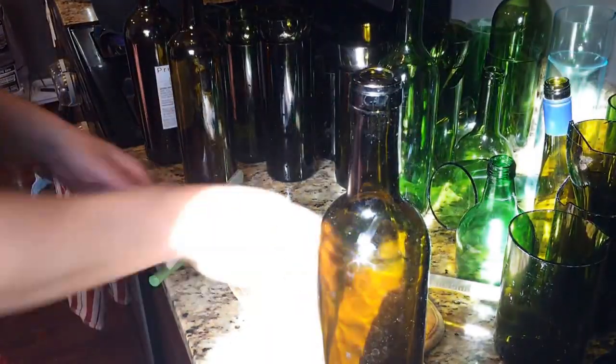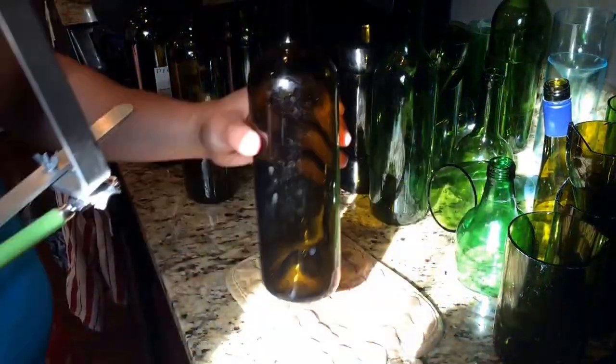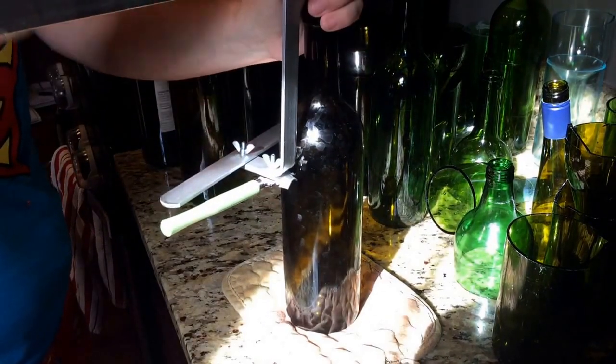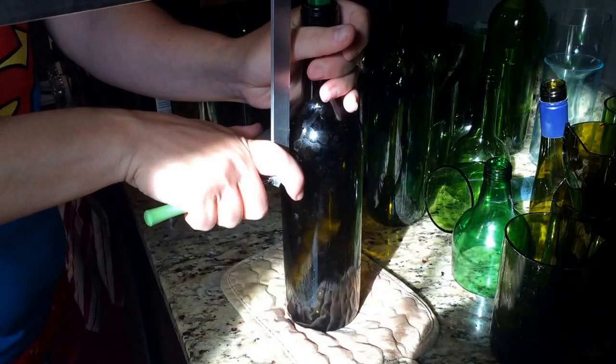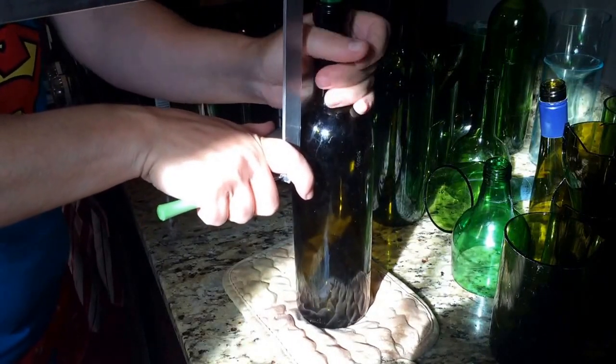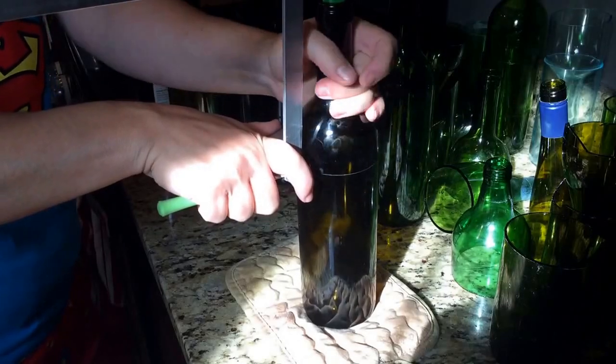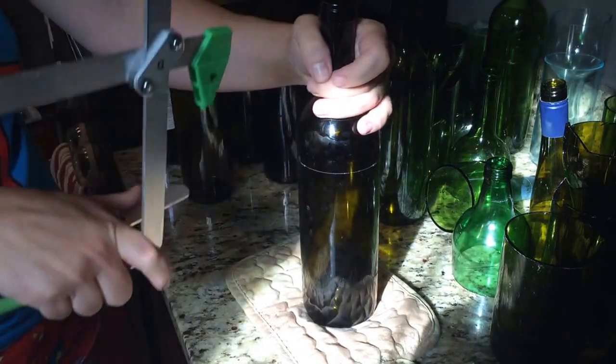Today I'm going to show you how to cut a wine bottle quick and easy so that it actually does a good job. We've got a wine cutter here. You've got to hold on tight, and I'm using a potholder here because it makes it easier to turn.